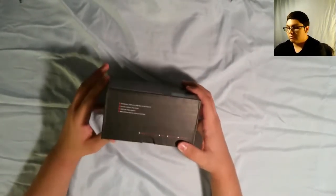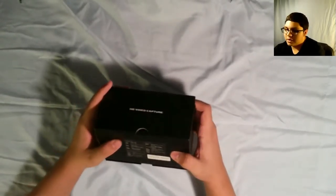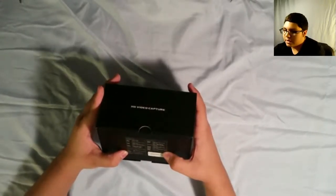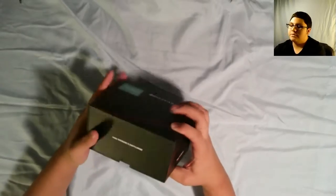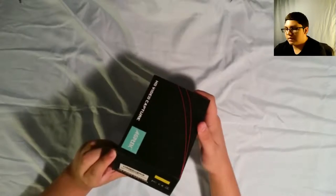Just got here. The box — pretty good quality if I do say so myself. You have all the different kind of things you can connect it to and all that, basic information really. Throughout, you have the logo and all the other stuff.